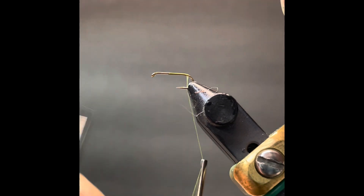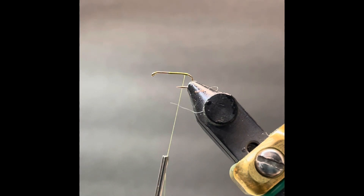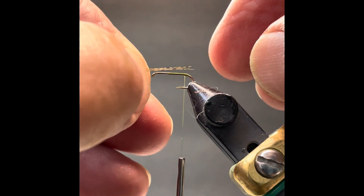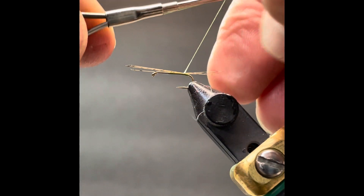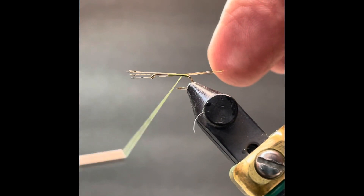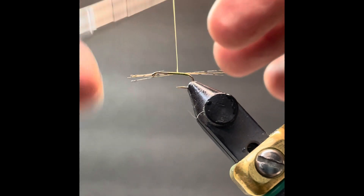We'll snip our thread short, then spin our thread and make two or three or four good turns to create a slight bump there — we're going to try to splay out our tailing fibers a little bit. For tailing fibers we're going to use Coq de Leon fibers. They're probably not completely accurate color-wise, but I like the fact that there's some variation in the color. John Atherton, the angling author, said that nothing in nature is just one color — and that's certainly true for the tails of these insects. We'll make them roughly shank length, perhaps just slightly longer. We'll give a pinch wrap, and when we cinch the thread tight against that bump, we'll splay our hackle fibers out just a little bit.